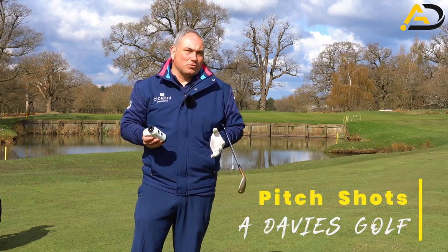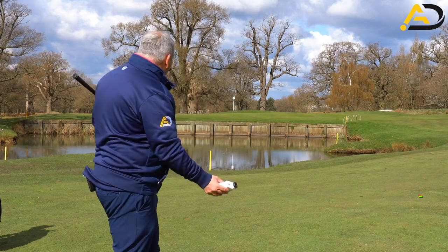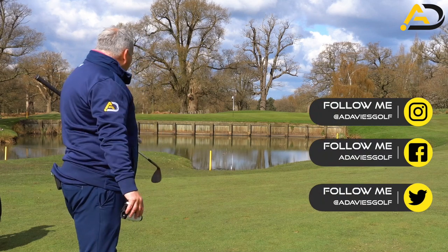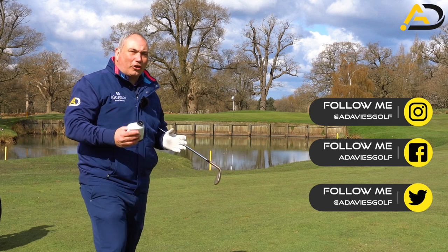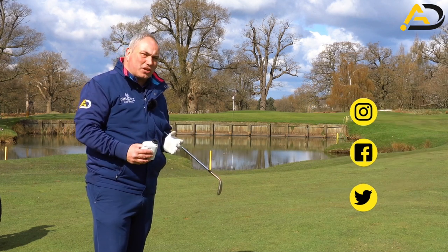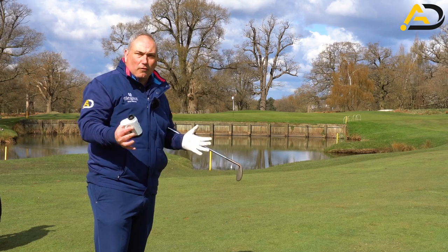Today's lesson is all about short game, in particular short approach shots. This one's a little bit taxing because of the water, but we're really going to work on a way of calibrating distance and distance control systems to make you hit it near the pin more often.